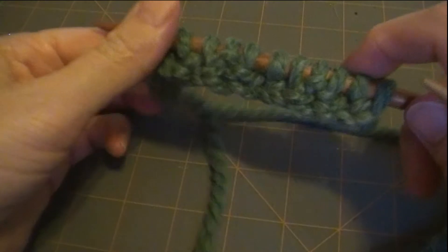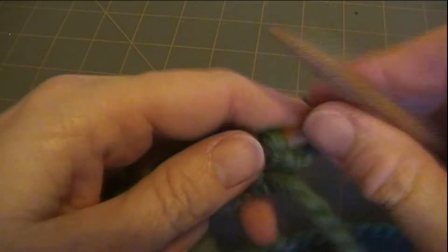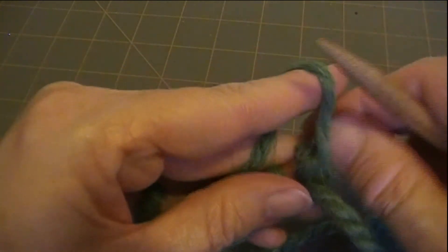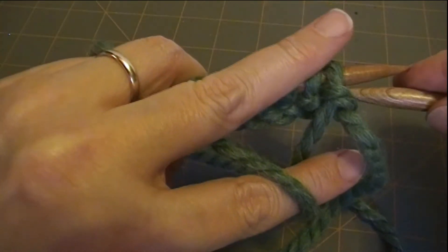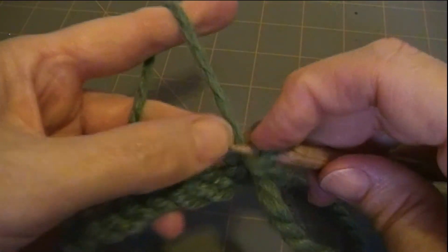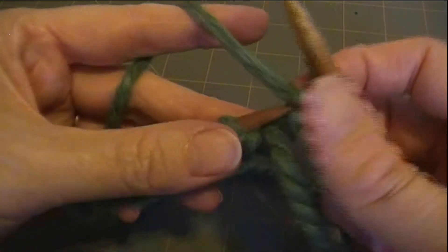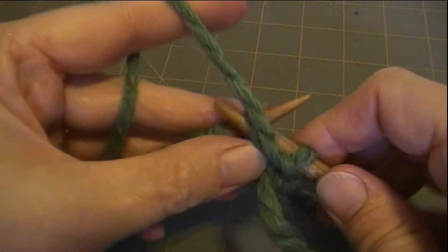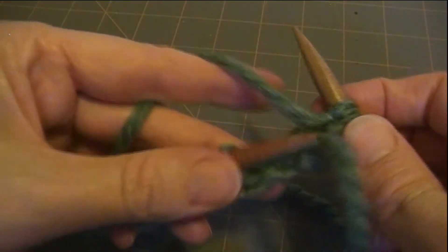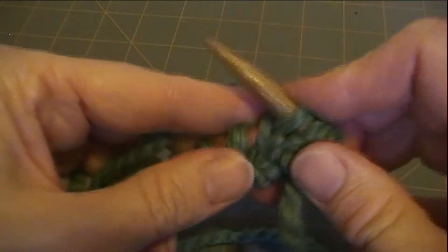So we started with knit 2, purl 2. Now you're going to purl 2, knit 2. Make sure you bring the yarn to the front of the needle. I don't know why, but always that first stitch is awkward. Once I get it past that first stitch, then it's not so bad. Purl 2, knit 2.